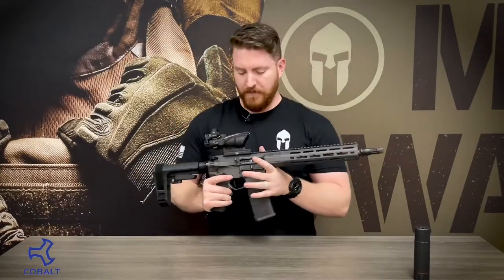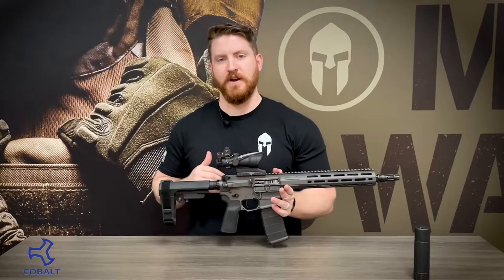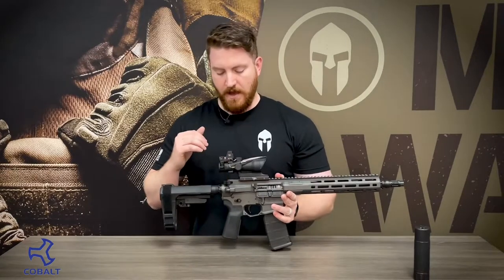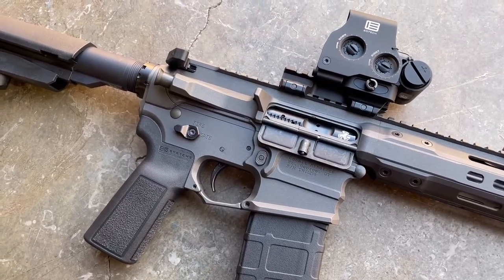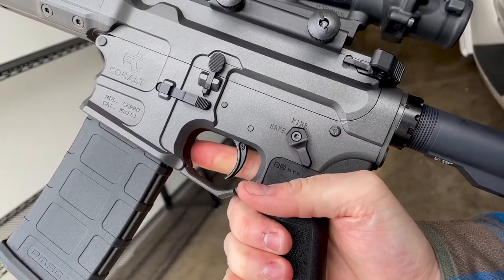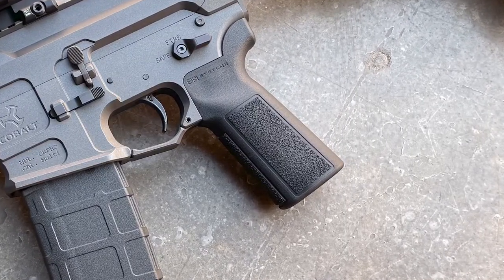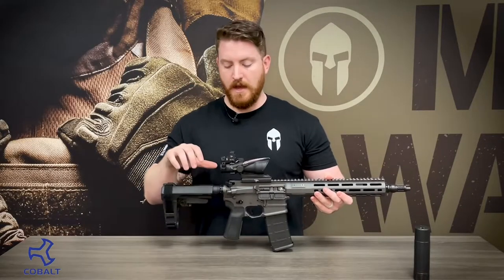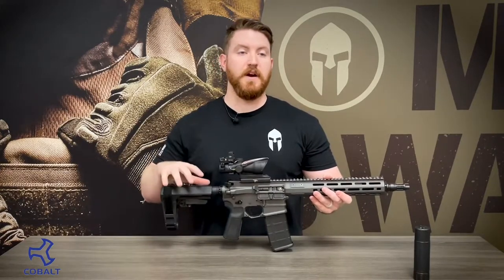Moving on to the lower receiver — probably one of the first things you'll notice when you pick up one of these guns is the awesome Geissele G2S trigger that Cobalt has installed. It's a great two-stage trigger that performs quite well and we're a big fan of it here in the shop. The firearm also includes an ambidextrous safety selector switch set to a 45-degree throw, as well as an ambidextrous magazine release. The gun features B5 furniture — if you're going with the pistol option you've got the SBA-3 brace, while the rifle version or an SBR will come with the B5 stock.